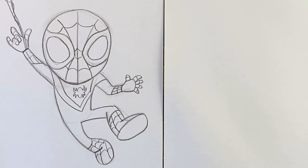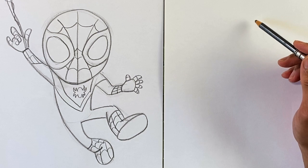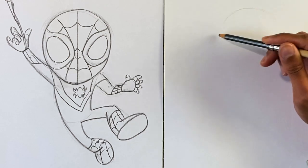This style is from the show Spidey and Friends on Disney+, if you've ever seen it, but we're gonna go ahead and dive right in here, starting off with the basic shape — the first basic shape of the head. This is going to be a big upside-down egg shape.